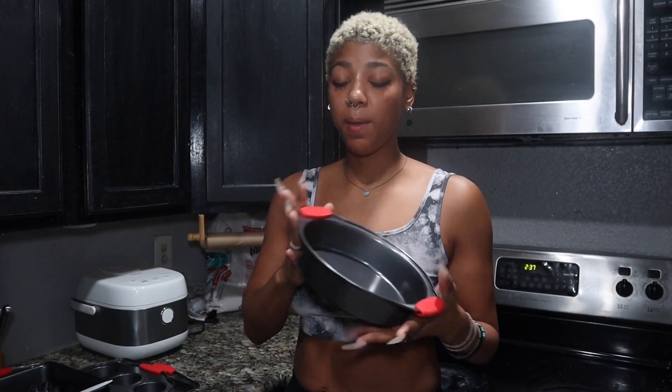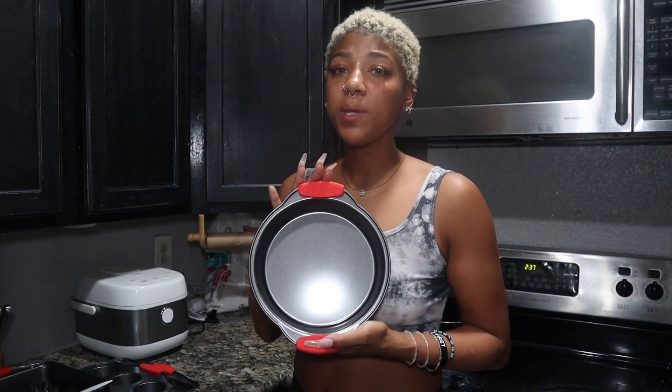Hi guys, thanks for joining me. My name is Shawna J. Ray. I have this Benici cooking set. This is a baker set. It is a four-piece set.